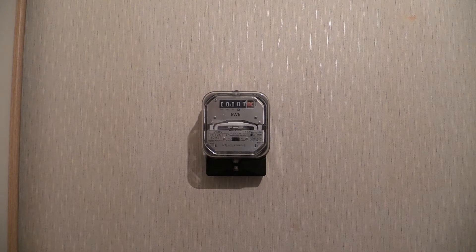The characteristics for this one: 240 volts, single phase two-wire, 50 Hz alternating frequency, 20 to 80 amps loading capacity. The wheel speed on this one is 166 and 2/3 revolutions per kilowatt hour.